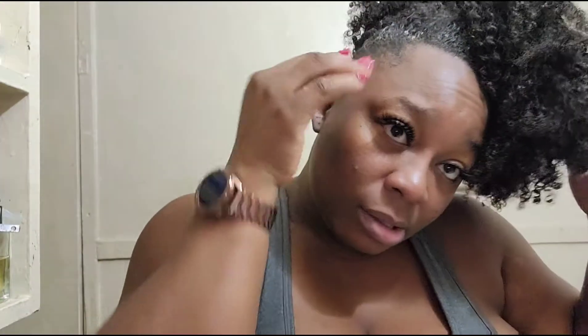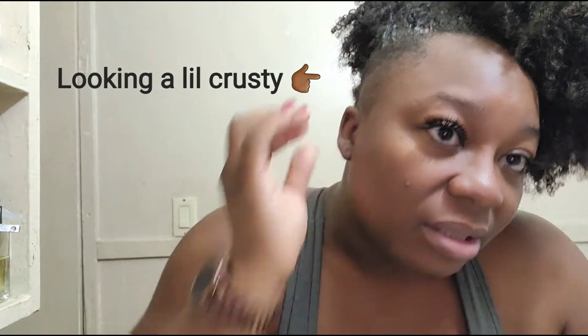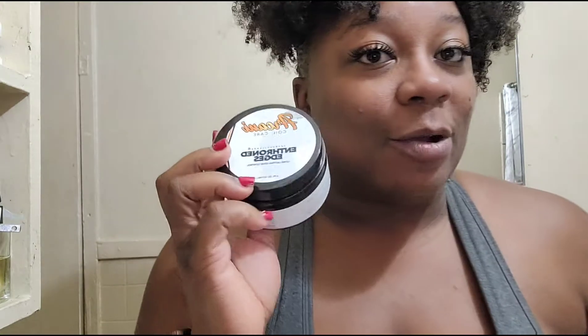I'm going to show a picture alongside the video — my edges are not looking anything like what I saw. I put some right here and right here, you can see my hair is a little whitish. It didn't do anything, it didn't do anything. But I'm not going to knock it until I try it again.